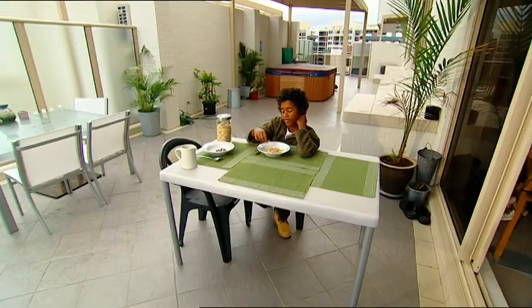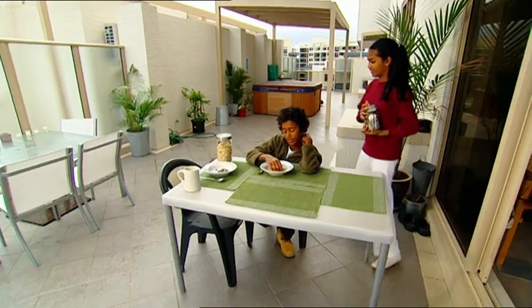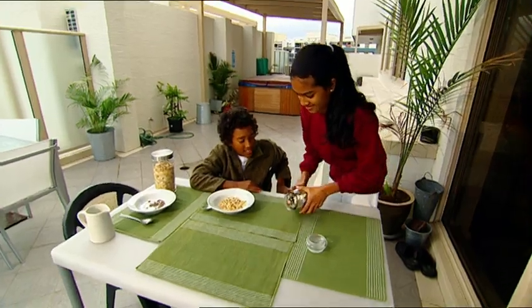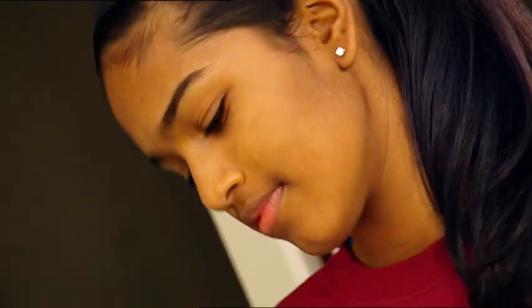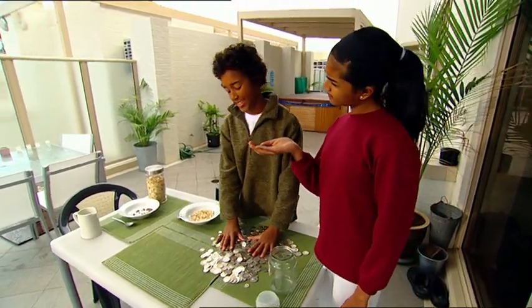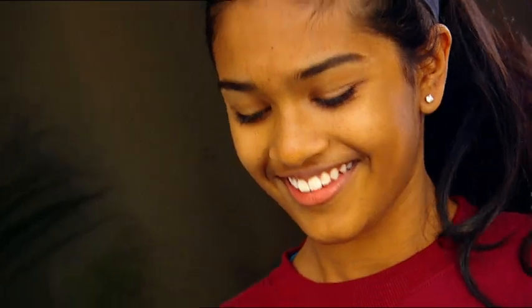Damon always picks out the raisins from his breakfast cereal — he hates raisins. But I've got something he'll really like. My uncle's given us his coin jar. Look how much money's in there. We can afford all sorts of stuff, except now we have to count it all. It's going to take ages, unless we can come up with a way to sort the coins quickly. Let's make a super fast coin sorter!